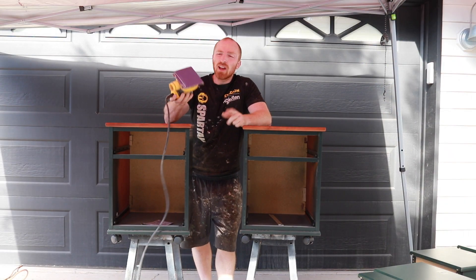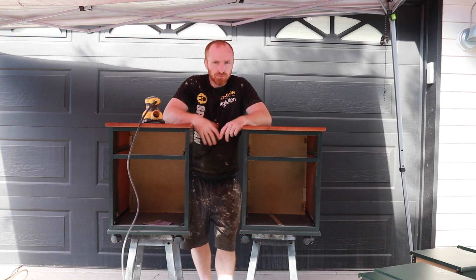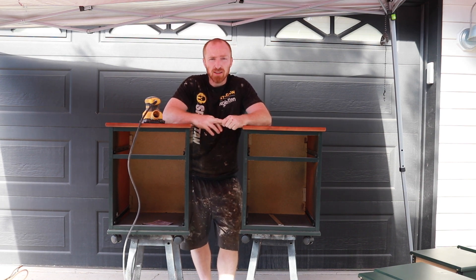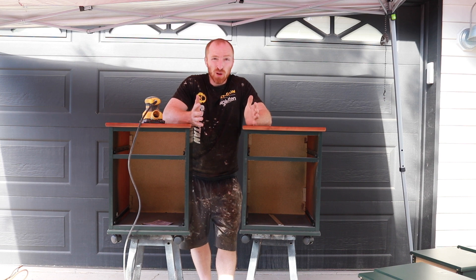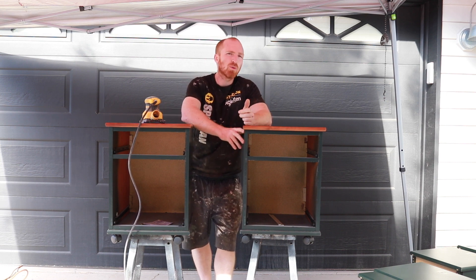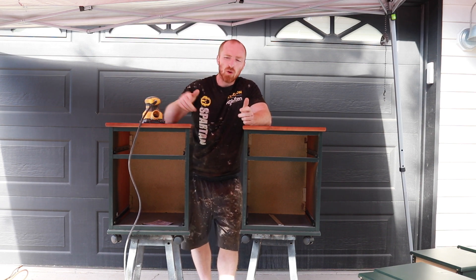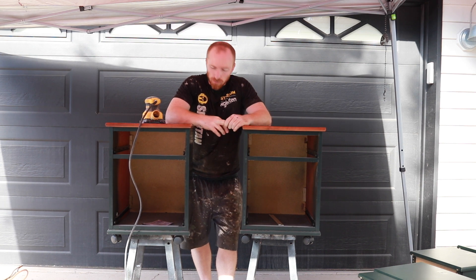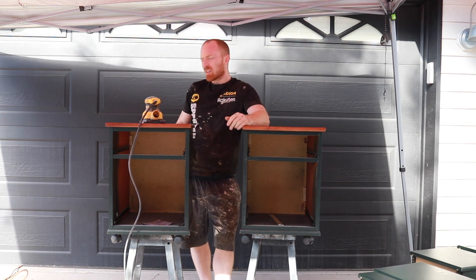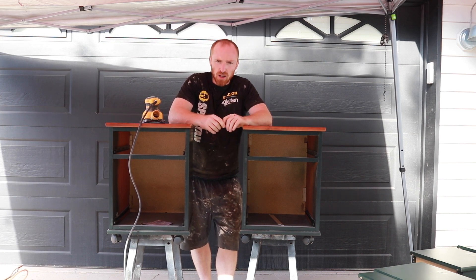We've got our DeWalt sander with 80-grit sandpaper. We're just going to go over these two pieces and scuff them up so the paint can stick really nice. Pretty quick process — just make sure you get everything, especially with a smooth surface like this; we want to get some grit on all of it. I'll do everything I can with the DeWalt, then come back around and hand sand anything I have to. We're going to do all sides because the client might be showing the back side — might be an open concept office.